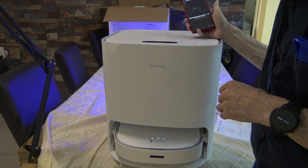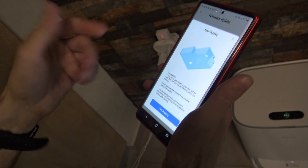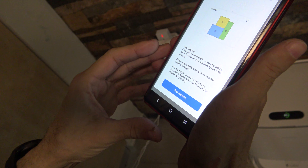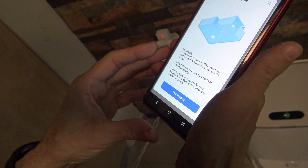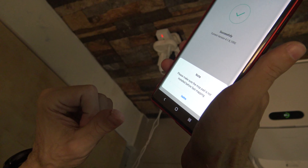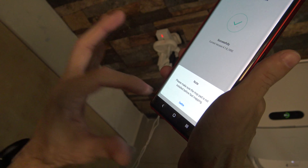Connecting the device — maybe there will be some update. Robot and phone connected. Now I can do fast mapping. In fast mapping you can generate a map in a short time and the robot doesn't carry any task. Let's do fast mapping. I already upgraded — confirm.